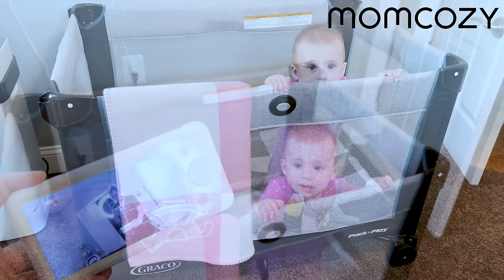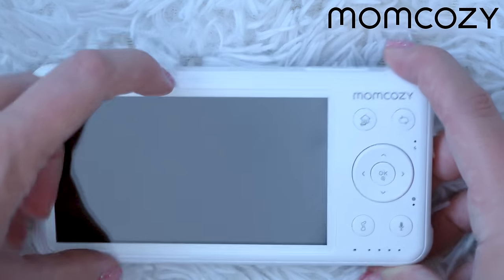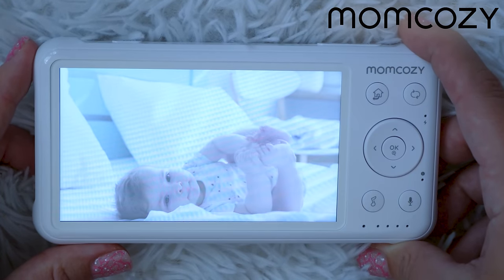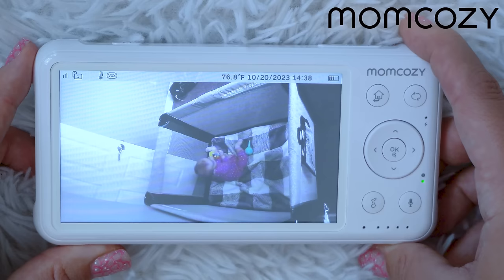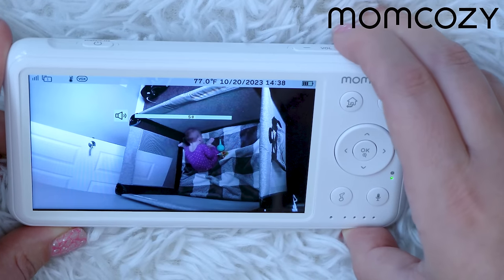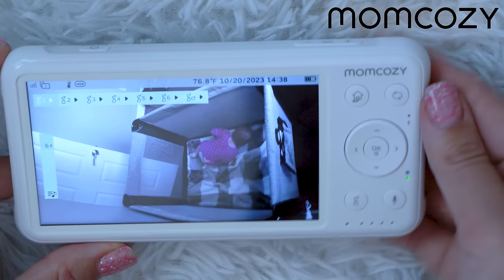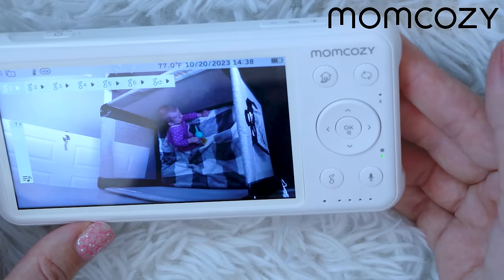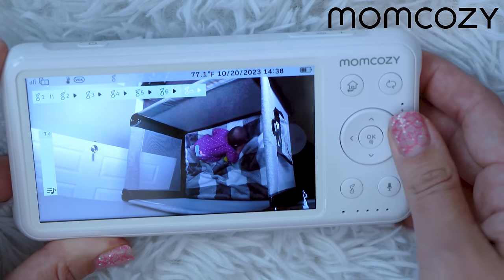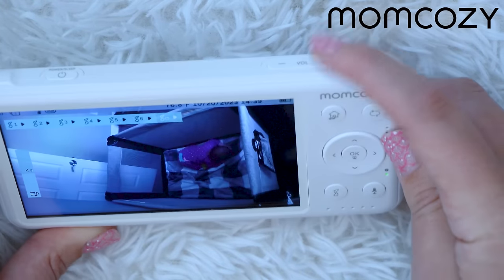Let me show you the monitor. You turn it on or off with a long press on the power button. Here you can see my baby currently in the crib. You have volume control buttons to turn the volume up or down. You also have a dedicated lullaby button for direct access to lullabies, and a shuffle button that plays all the lullabies together. You can control the volume from those buttons as well.